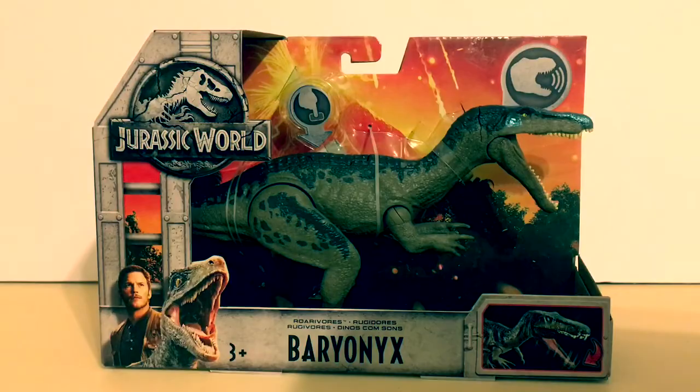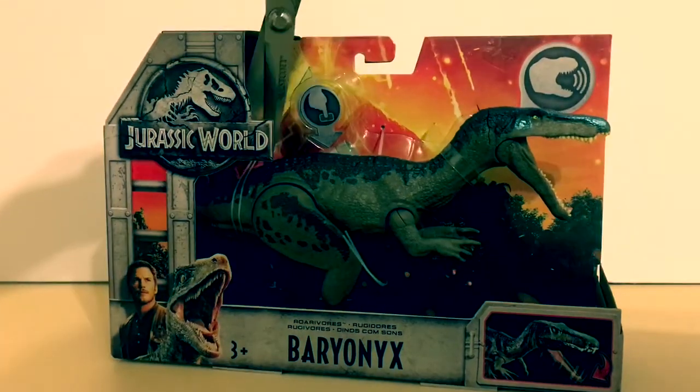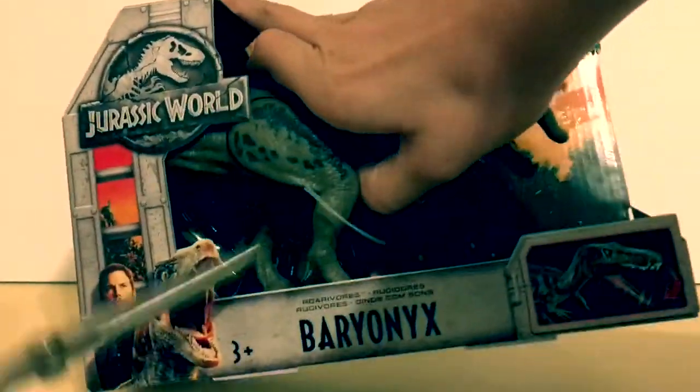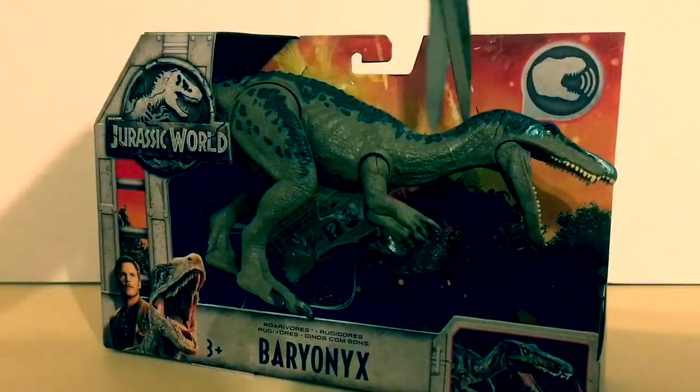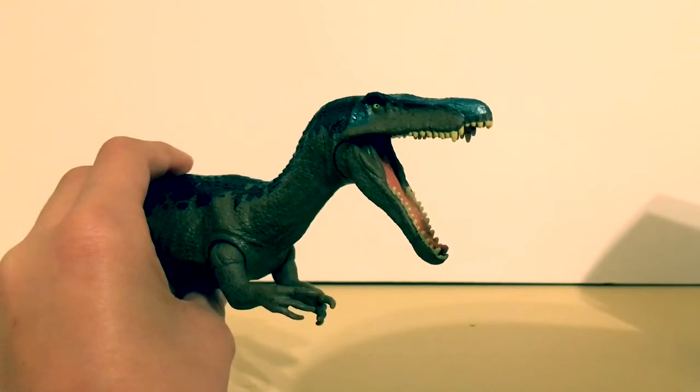Anyways, let's get this thing out of its box! Here is the Baryonyx out of its box — oh my god!